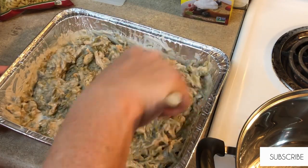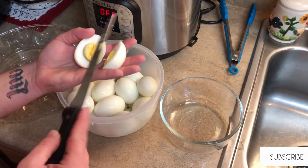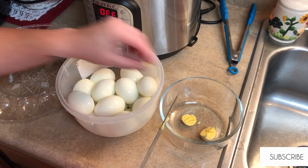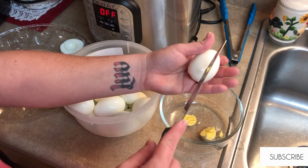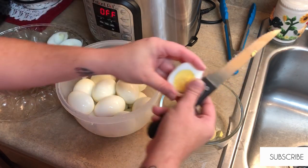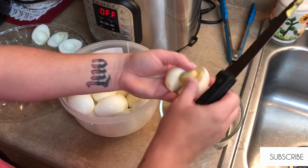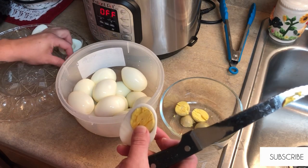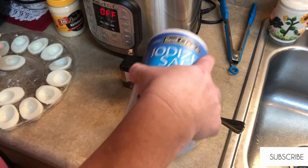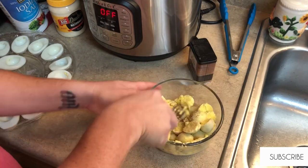Green bean casserole was never pretty in my opinion, but it is so good! So here I've let the eggs cool, peeled them, and I'm just getting all the yolks put into a bowl. I got these two deviled egg trays at the Dollar Tree, so I'm just going to be putting the eggs on those and then get started with the filling. We like our deviled eggs very simple — just salt, pepper, and Duke's mayo. We don't even top them with paprika. The family all loves them and we can never make enough for any gathering.